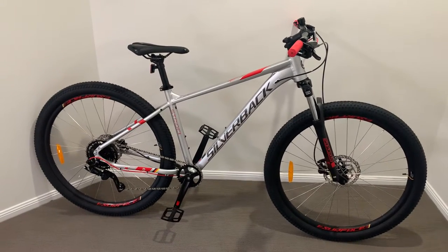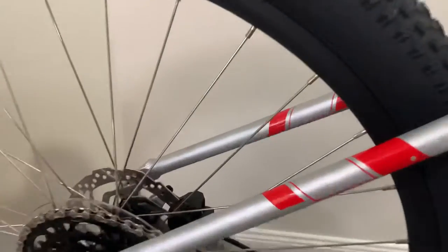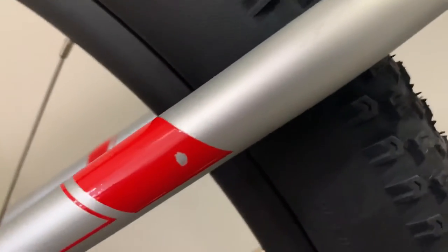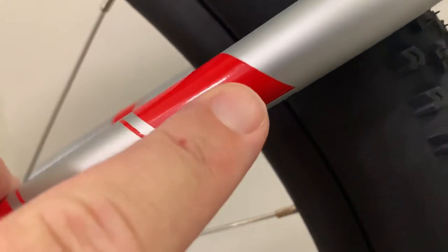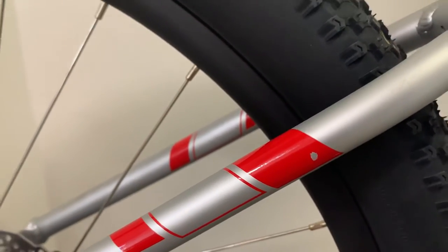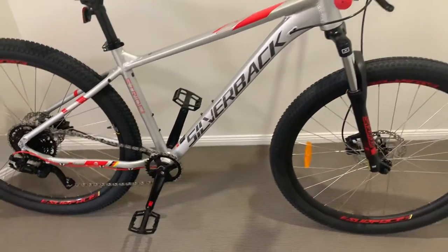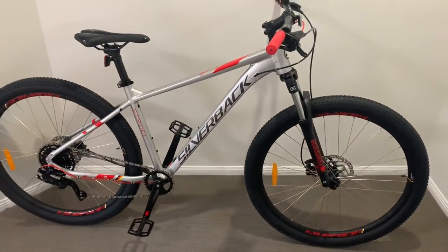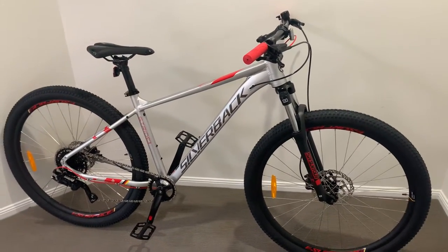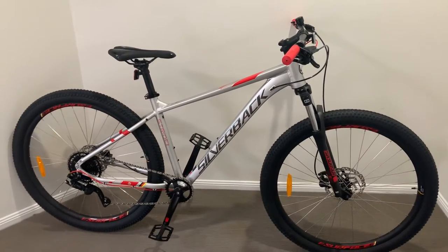They knocked the price down because there was a slight nick already in the little decal, so I used that to negotiate. I mainly want to do a little bit of off-road riding — mostly for exercise along the foreshore and to lose a couple of kilos.